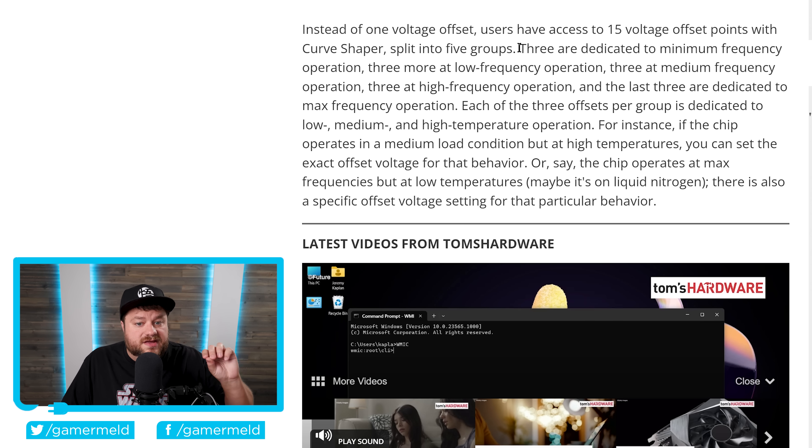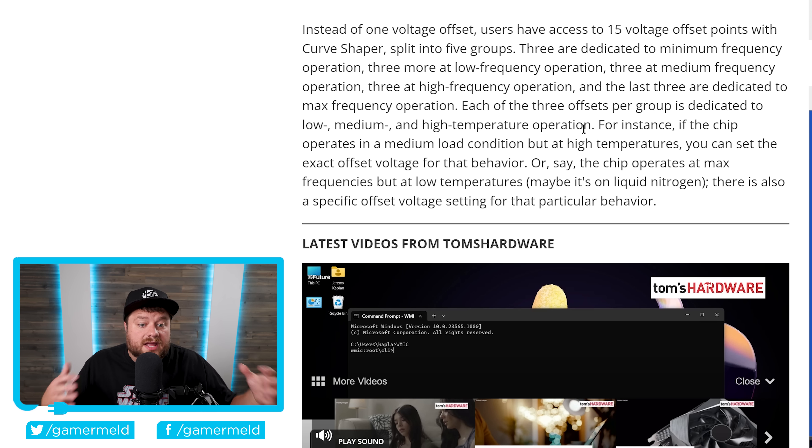Bear with me here. Each of the five groups has three voltage offset points. Three are dedicated to minimum frequency operation, three more at low frequency operation, three at medium, three at high, and then three are dedicated to max frequency operation. Each of those three offsets is then dedicated to either low, medium, or high temperature operation. Basically, it's able to set a different voltage offset based on multiple factors — not only temperature, but also what frequency operation you're in. This does make it more complicated, but it allows for very well-tuned overclocks and a way to set your system so that it works exactly as you want. Basically, Ryzen 9000 is looking more and more interesting by the minute.